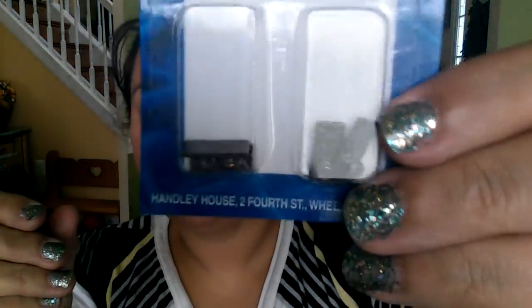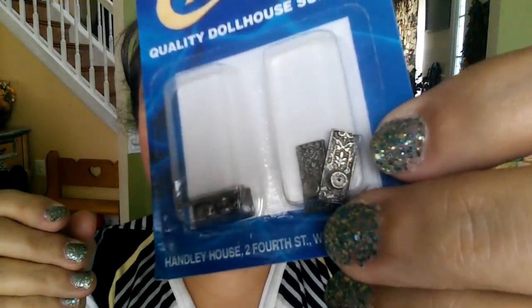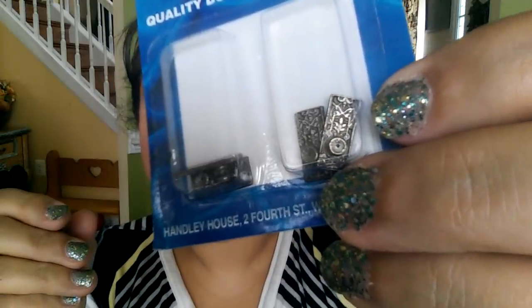When I saw how ornate these doorknobs are — you can really see the detail right there — I had to get these. They are gorgeous.